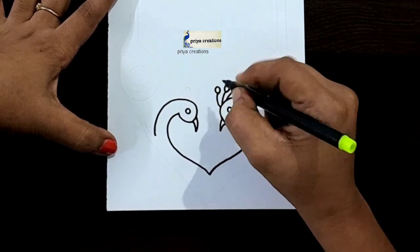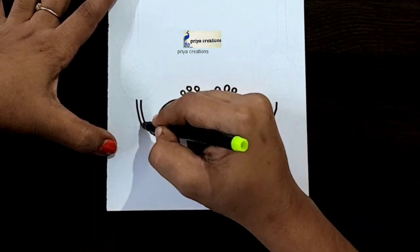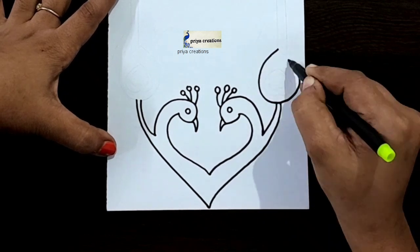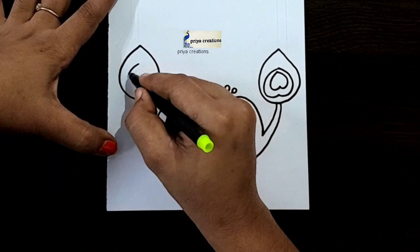Same, repeat here. I'm using black color sketch pen; if you want, you can use any other colors. Draw the feather like this — same, repeat here.